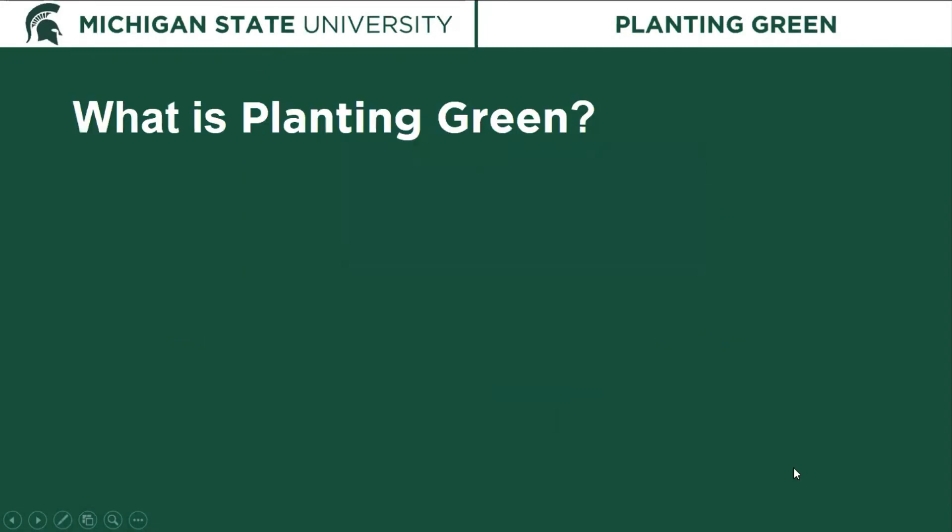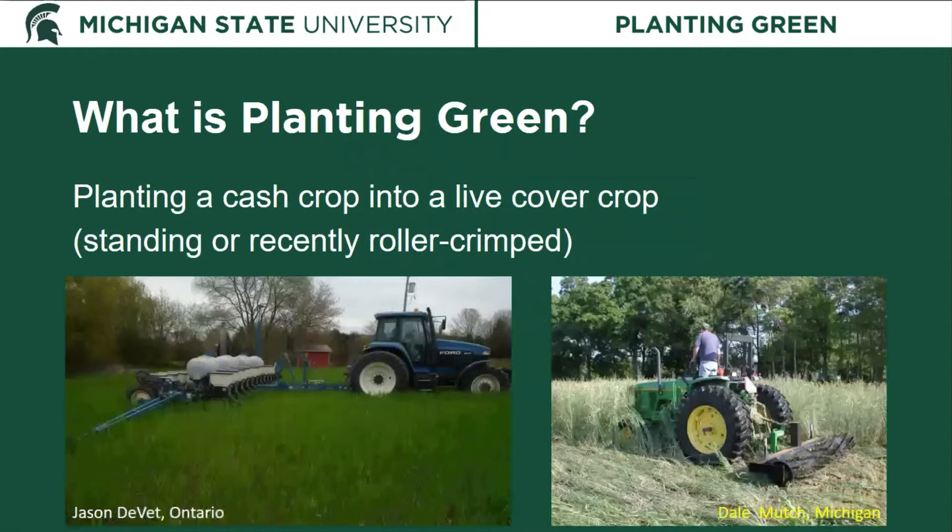So what is planting green? Planting green is when you plant a cash crop into a live cover crop. That cover crop may be standing, as depicted here on the left, or it could be one that has been recently roller crimped, as we see here on the right. Either way, that would be considered planting green.